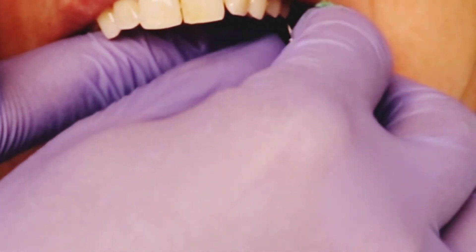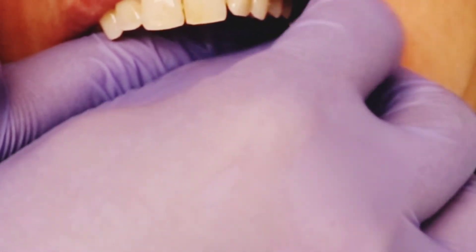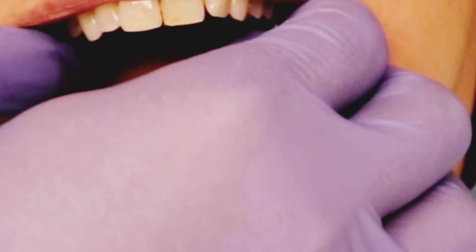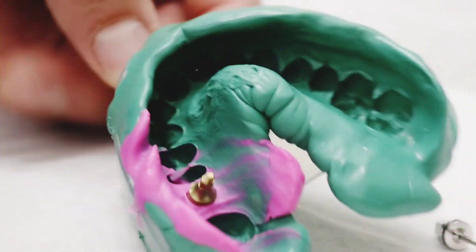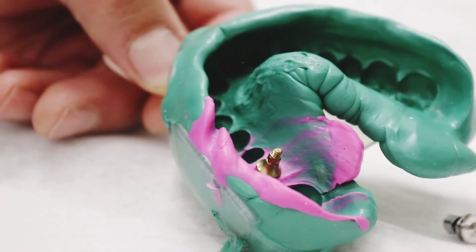We go ahead and replace the healing abutment and make sure it's nice and tight. I like to torque these in place because sometimes with the patient's tongue they'll loosen back up, which is a pain when they come back to your office — it wastes chair time and the patient doesn't want to be there.